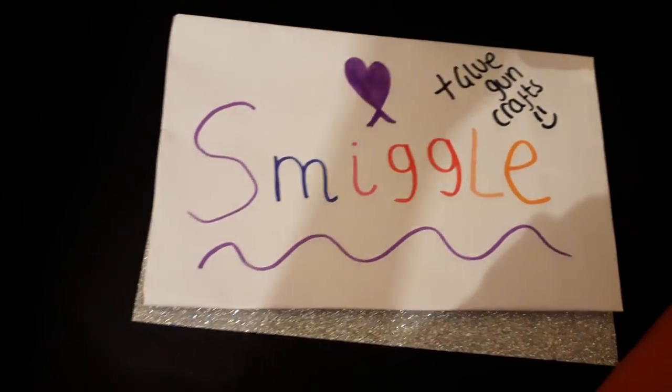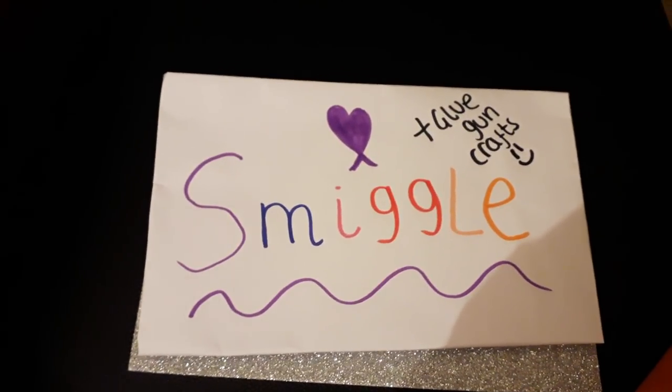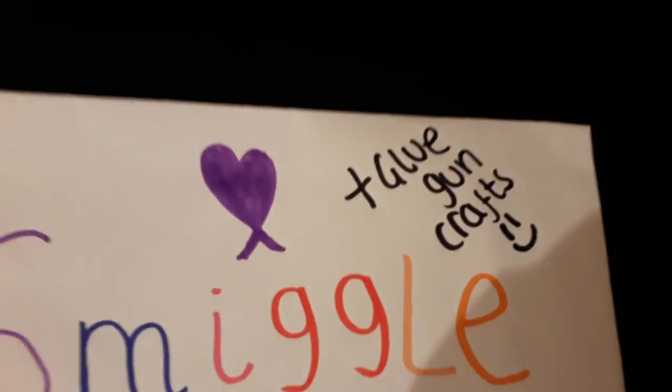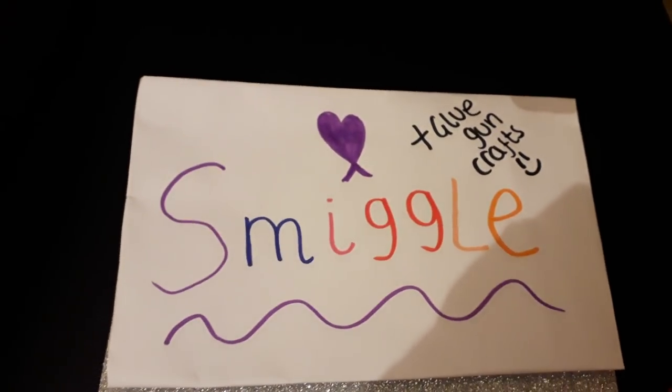Hi guys, my name is Anissa and this is my first video. My first video is based on what I got from Smiggle, and in my videos I'll be doing Glegan Crafts, as you can see in the corner, and Smiggle. Today I'll be showing what I got from Smiggle.